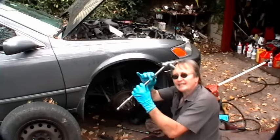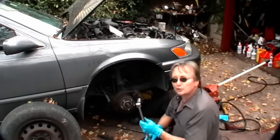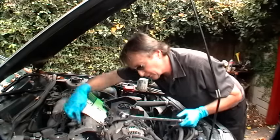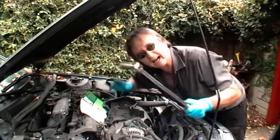Now once you put the pulley on, it's a good idea to get a cheater bar and a socket and turn the engine over two complete revolutions. And after you've done that, you can recheck the alignment marks to make sure that the engine is spinning freely and the marks are correct.